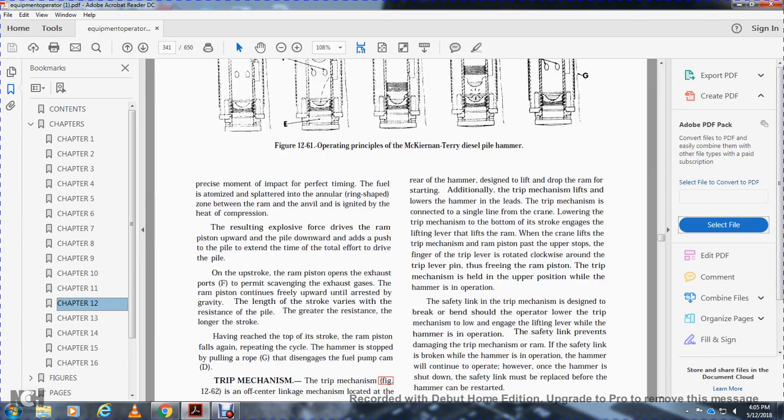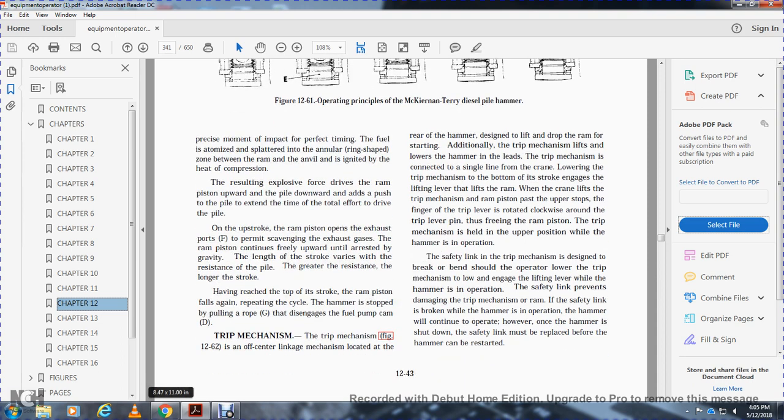At the precise moment of impact, the fuel is atomized and split into an angular ring-shaped zone between the ram and the anvil, ignited by the heat of compression. The resulting explosive force drives the ram upward while the pile is driven downward. When the ram opens the exhaust ports, scavenging of exhaust gases occurs. The ram continues upward until arrested by gravity. The length of the stroke varies with pile resistance — greater resistance produces a longer stroke. The hammer stops when a rope disengages the fuel pump cam via the trip mechanism.